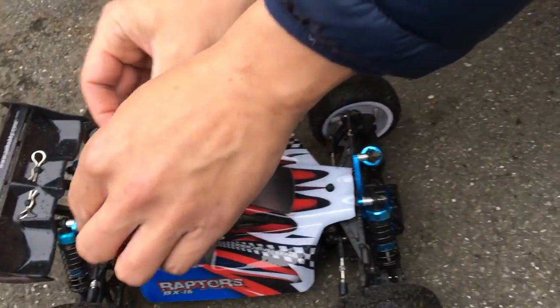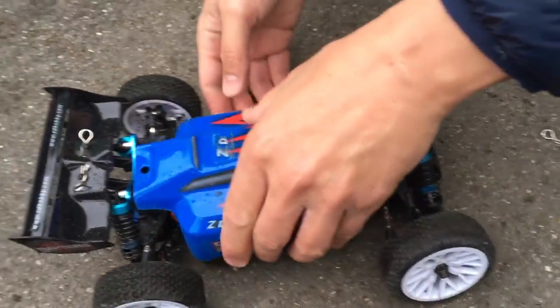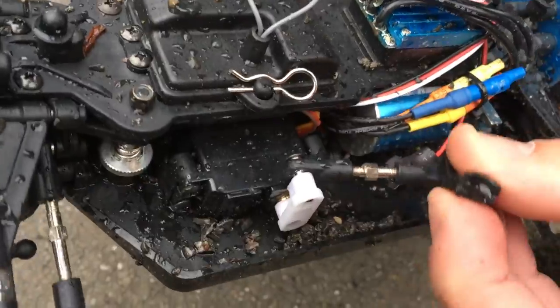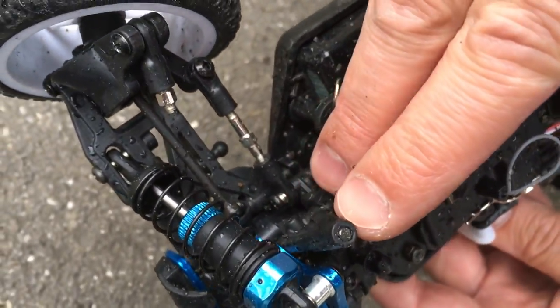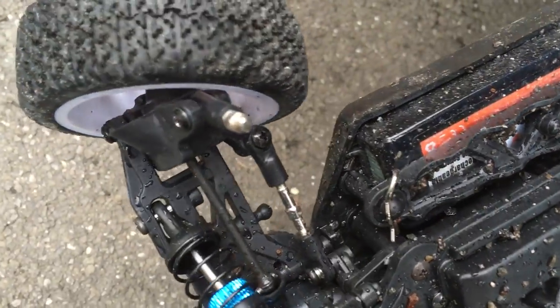Now let's see what the damage is. A cracked servo saver arm — it was attached above this spring. This camber adjustment screw also sheared off. Note that the steel part broke, not the plastic part. So plastic parts are not necessarily a bad choice.